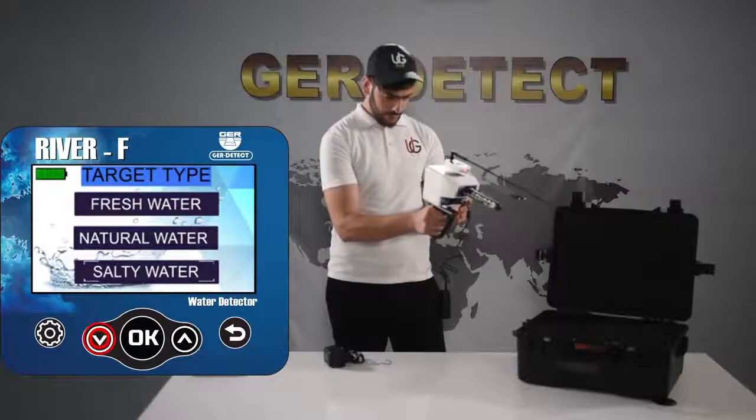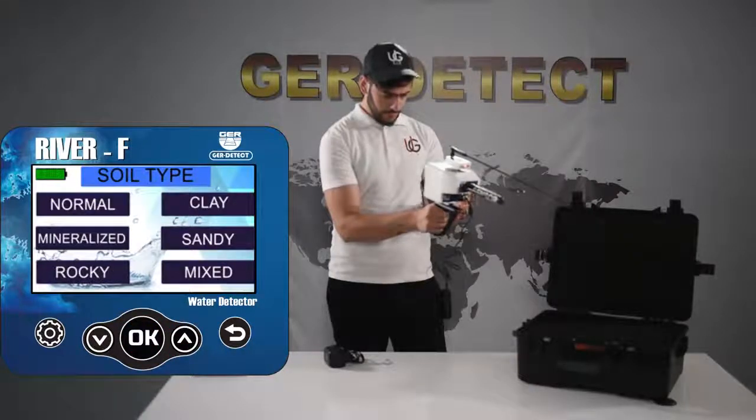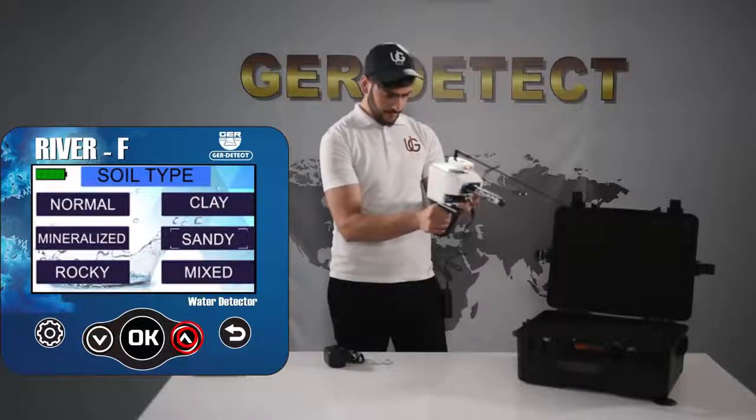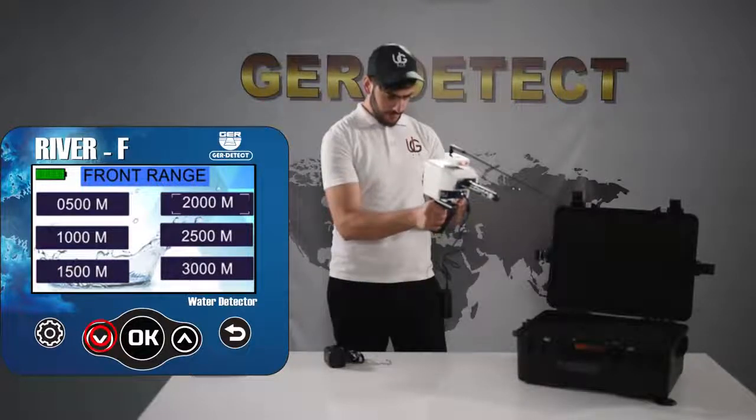Press the up-down keys to flick through the types of water. Select the soil type according to the search area: natural, clay, rocky, sandy, mixed, and mineral — clay soil for example. Select the front range to be reached: 500, 1000, 1500, 2000, 2500, and 3000 square meters.